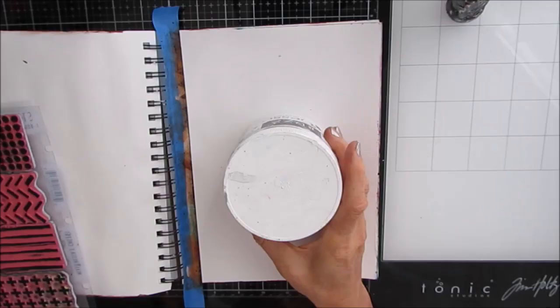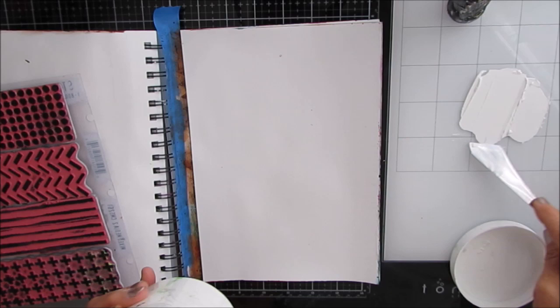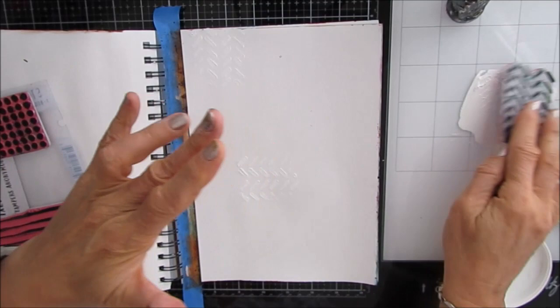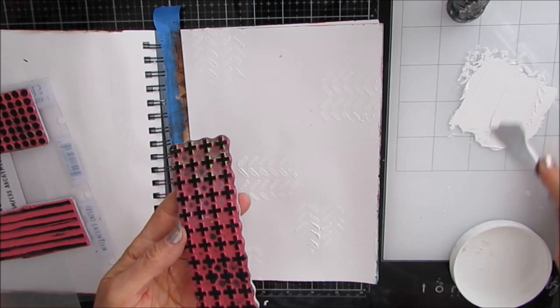I'm starting off in my 7x10 Canson Mixed Media Journal. There is a coat of gesso on the page — gesso that has thickened over time. I'm going to use these mixed media stamps, they're Tim Holtz, and I'll put a link in the description box below. I'm stamping into the thick gesso and onto the page. This is going to provide texture and interest in the background.